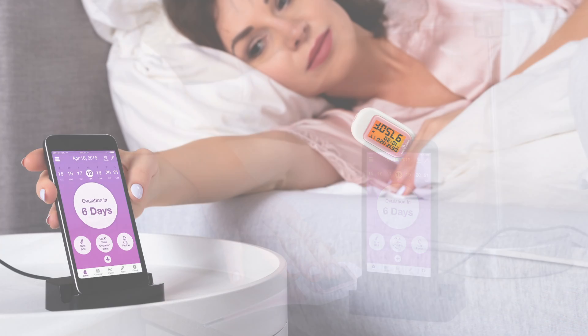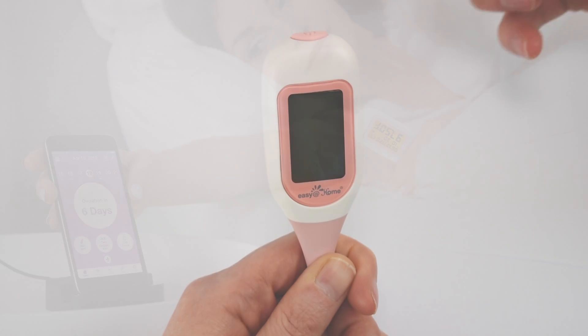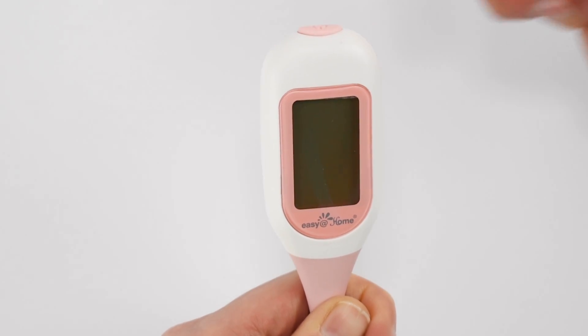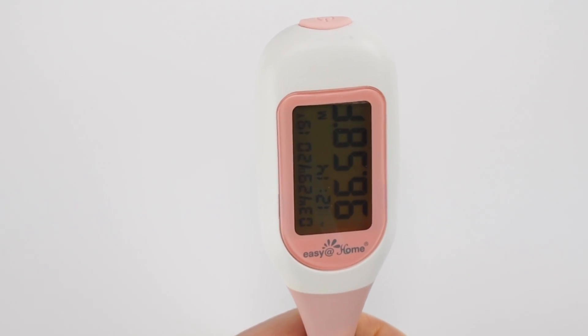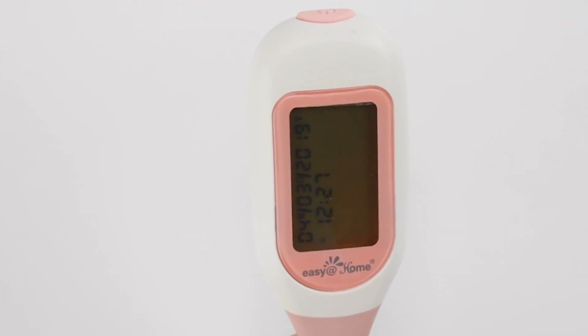Otherwise, simply turn on your thermometer. Upon waking, gently tap the power button for one second to turn the thermometer on. You will hear a single beep. Your BBT screen will light up when you first turn on the device but will turn off again within 15 seconds to conserve your battery. Place the probe under your tongue and close your lips and hold the thermometer in position. Wait 90 to 120 seconds for your temp reading until you hear the double beep.